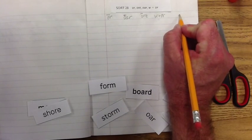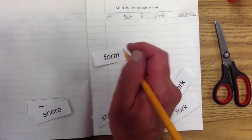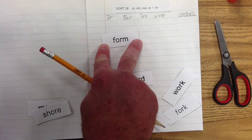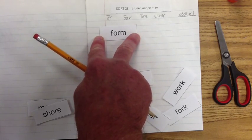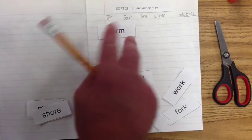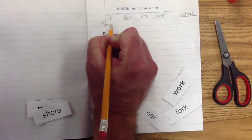We may have a few oddball words this week. Let's remember: this first exemplar was 'or,' and if we bring this word up — it's 'form.' Everybody say 'form.' We can hear that 'or' sound in there, and it has a kind of long 'o' sound. It doesn't have an 'a,' it doesn't have an 'e,' there's no 'w,' so it's going to go under the 'or' sound.